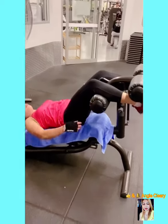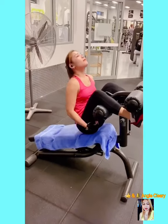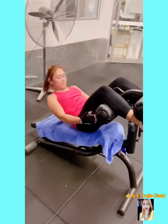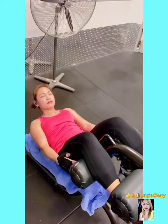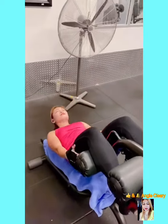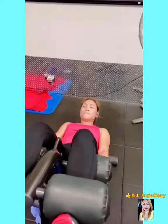And the last one is sit-ups. I do this to work more on my abs. I do this about three to four sets in a row with about one minute rest each set.